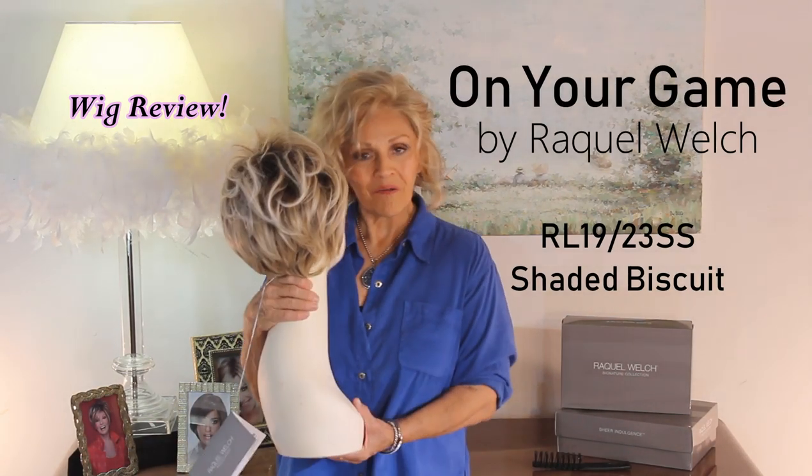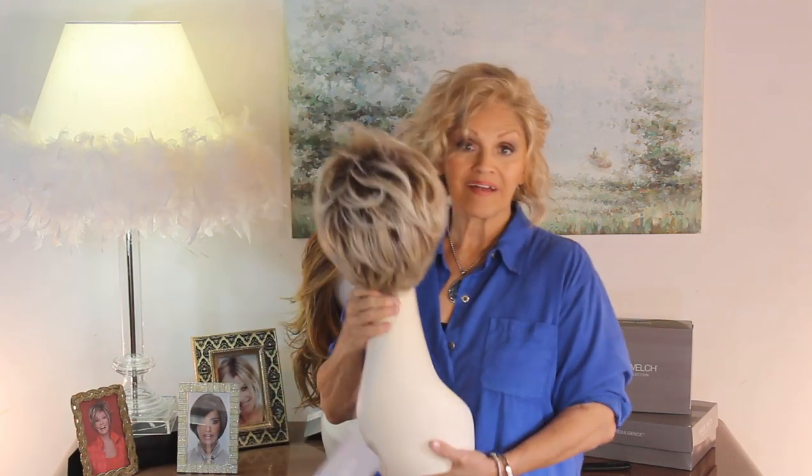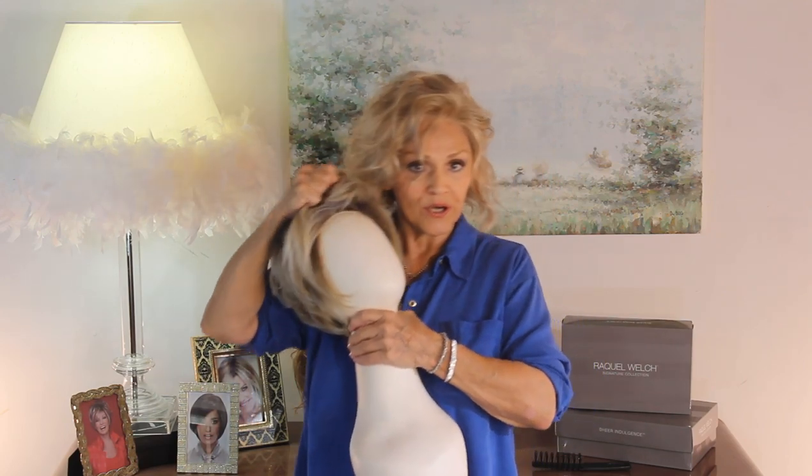Our new Raquel Welch Summer Wig — as only Raquel can do it. I absolutely adore this cute little thing. I'm going to show it to you and I'm going to put it on.